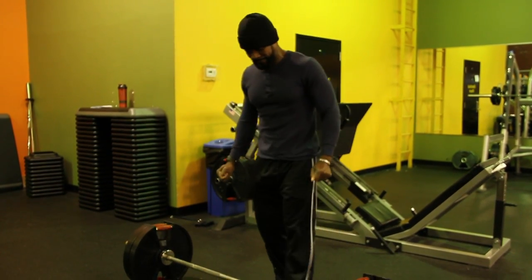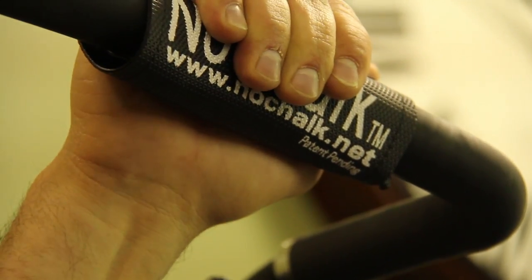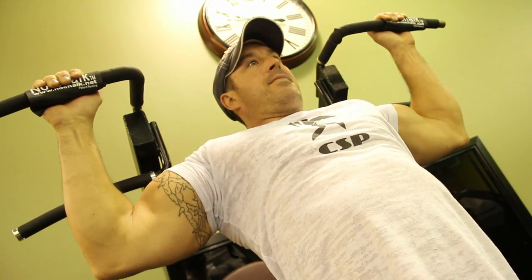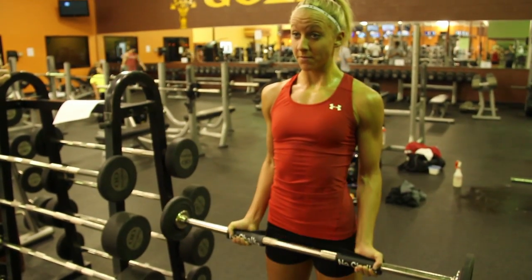Grip often fails before the targeted muscle. With No Chalk, you will have a strong, reliable grip. Excellent for all levels, beginner to advanced.